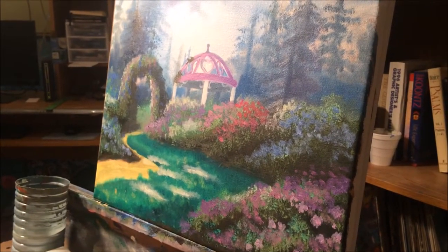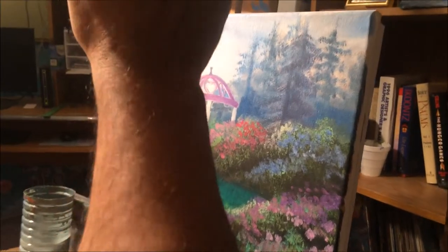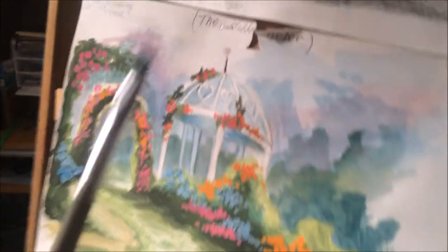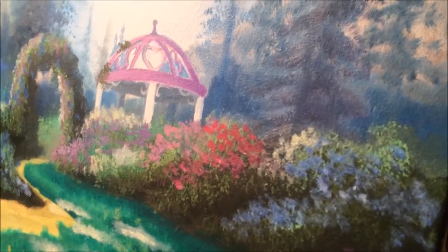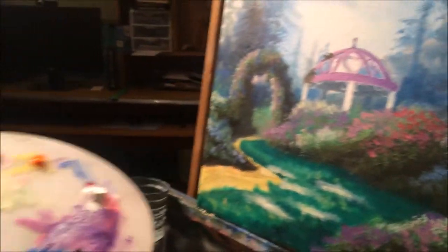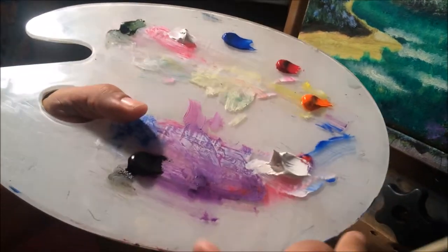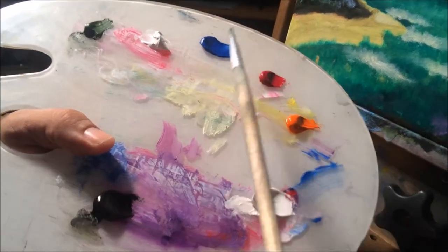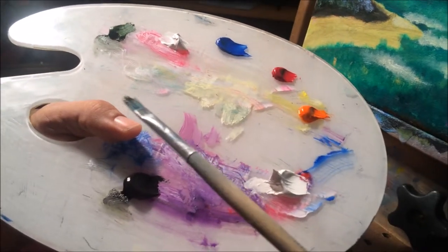Hey everyone, welcome back. I want to bring you back here again to what we were doing with our sketch and our rendering and our canvas. As you can see in our finished work here on our canvas, we are going to use other colors — what we call warm colors such as orange, red, blue, sap green, titanium white, and black.